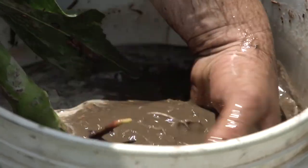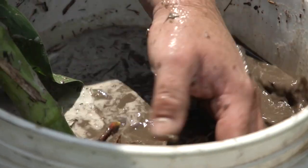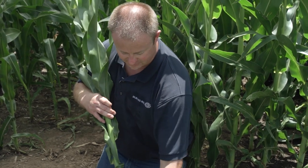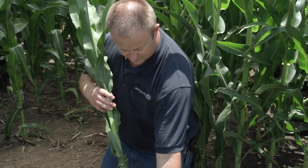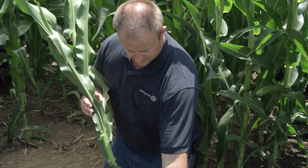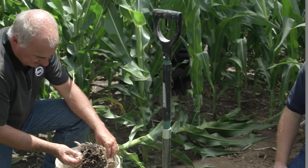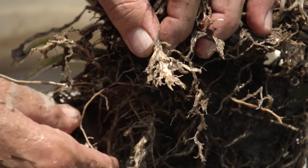Ideally we'd start doing root floats around the first or second week of June — a good trigger point is whenever you see the first firefly. If you're out with the family at a campfire of an evening and you start seeing fireflies buzzing around, that's your trigger to be out scouting for adult corn rootworm larvae. On this third root in the float, this is exactly what we're concerned about — when they feed on the root, it spiders out.